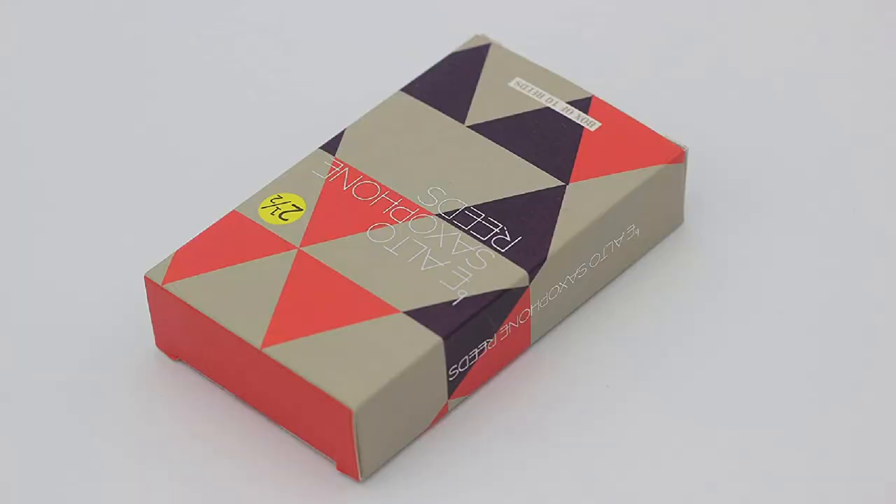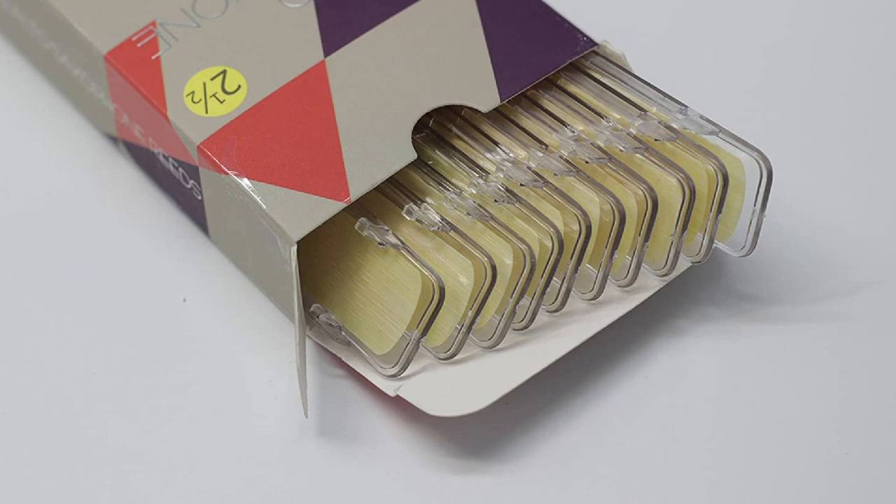Each reed comes packed in an individual plastic case, so even if you don't use the saxophone on a daily basis, the reeds will be neatly stored so that they keep their shape and, therefore, their properties intact.